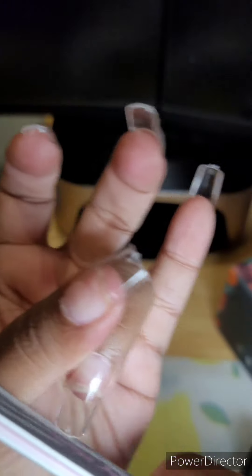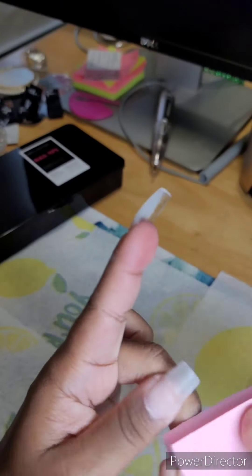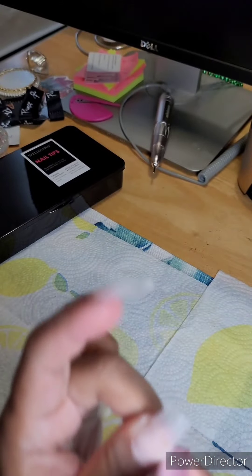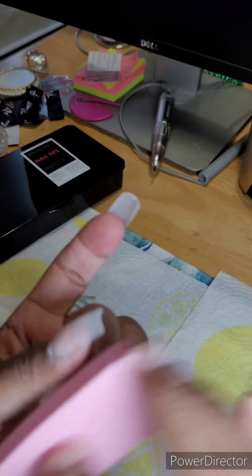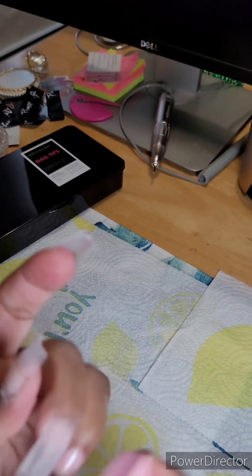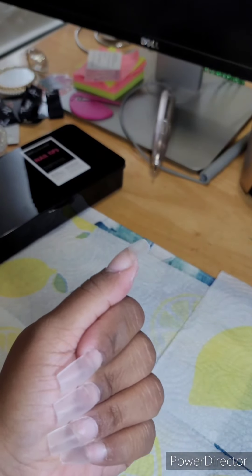Right here I'm buffing the nails and they look so good! I love these tips — you can find them on Amazon. I forgot the exact price but I'm definitely going to order them again myself. I also sell press-on nails, and I will have a video coming up soon to show my press-on nail inventory so you guys can see what I have. The nails are filed, shaped, and buffed — looking really good!